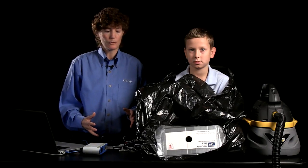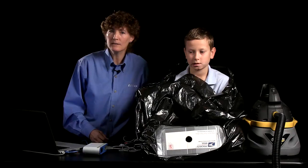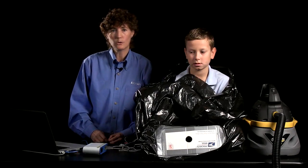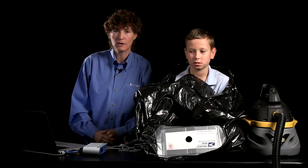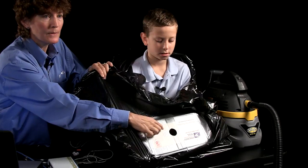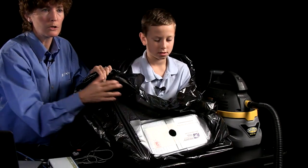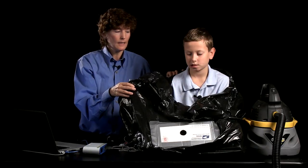So what you need to do this demonstration is a shop vac — it could be any kind of vacuum, your household vacuum or a big industrial vacuum, it just needs to have a hose. You also need a trash bag with a hole cut in it. I've reinforced this with some cardboard. This is a lawn leaf bag. And you also need a kid — ideally a volunteer, but perhaps not.